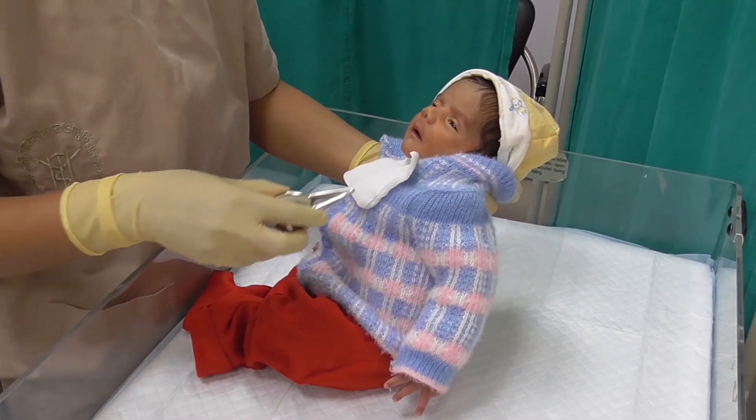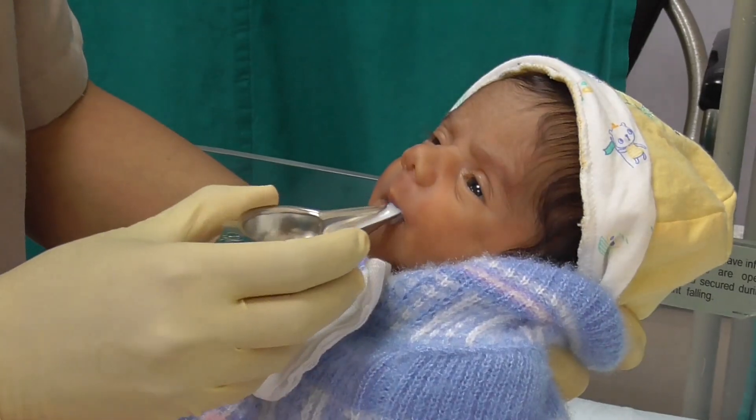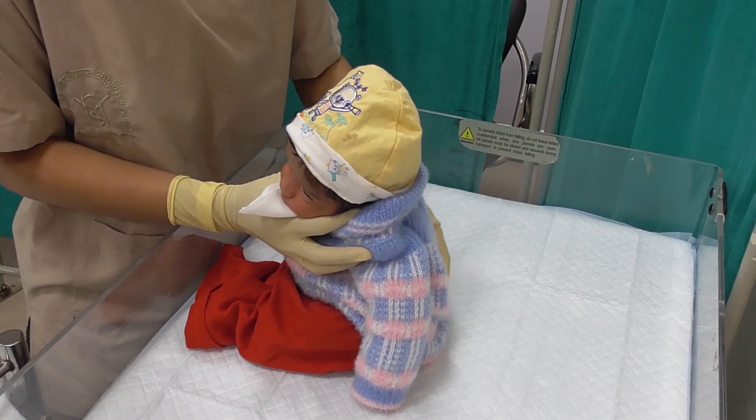Once the baby has taken enough milk and doesn't take more, do not force feed the baby. Burp the baby gently by holding upright and stroking the back.